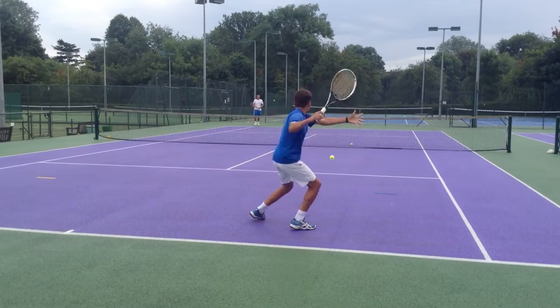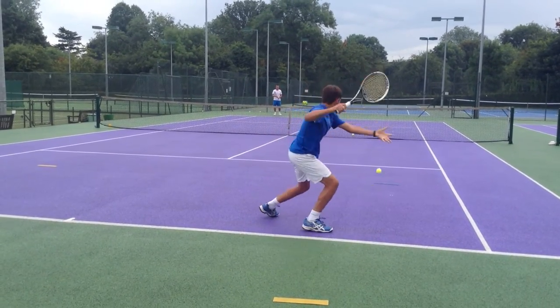Lots of leg drive coming into the action, getting the body weight going right the way through.